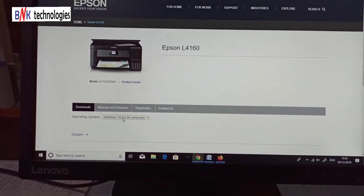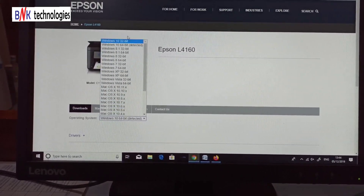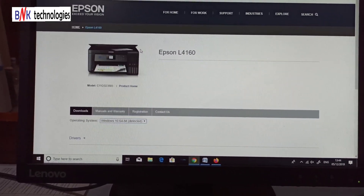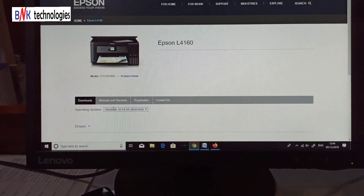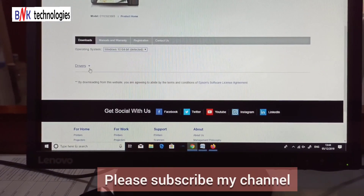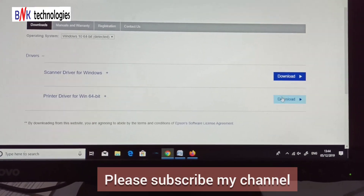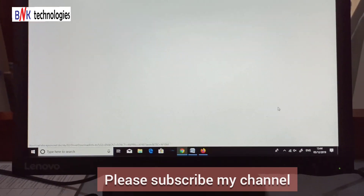This is Epson's official website. You can select your operating system — it will be detected automatically on your computer. You can select Windows 10. Then select 'Drivers' from the loading options and click on that option.